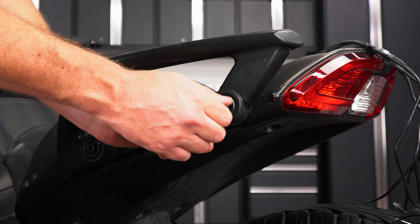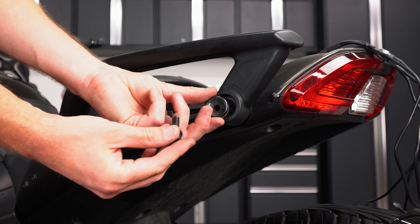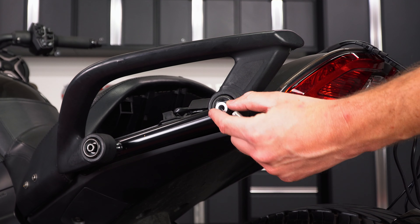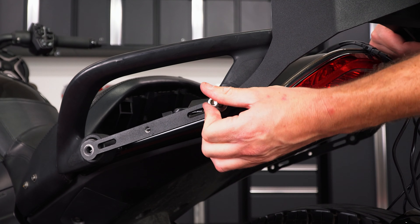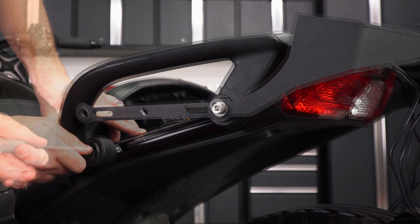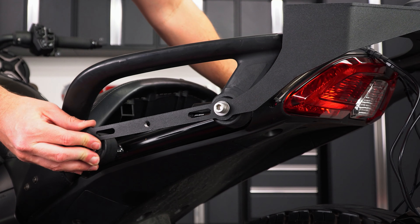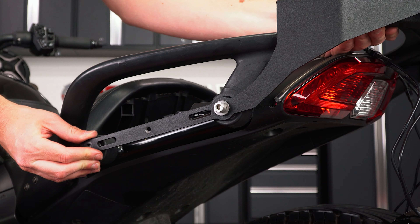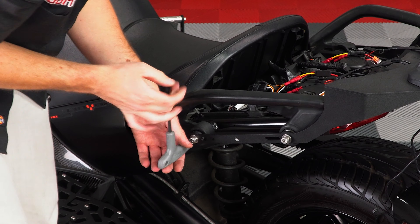Then do the same thing for the other side. Remove the back washer and screw, insert the spacer, and secure it in place with the new washer and screw, finger tight for now. And again for the front — remove the washer and screw, insert the spacer, slide the rack over top, and secure it in place with the new washer and screw. But don't tighten it down just yet.